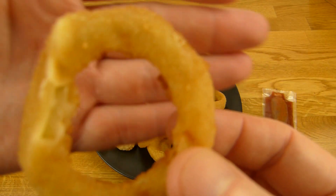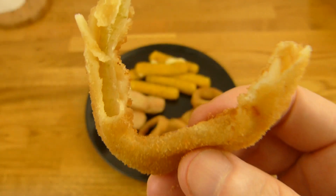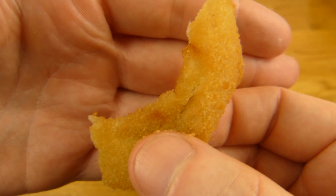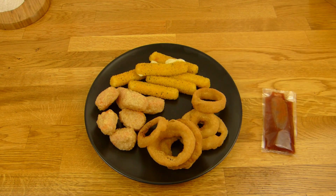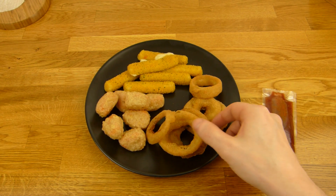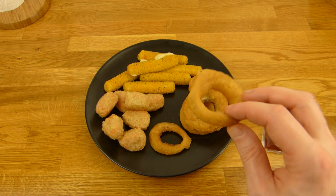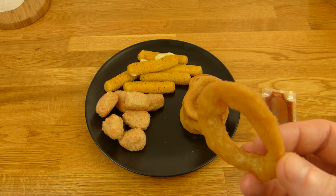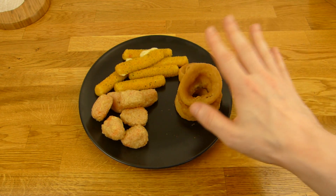Let's start with the onion rings. There's the dip, by the way, not cold anymore. You can see the piece of onion — breaded. It actually tastes like onion, not just like breading. Not super awesome, but okay. Like the Burger King onion rings, a little better actually, because they taste like onion.